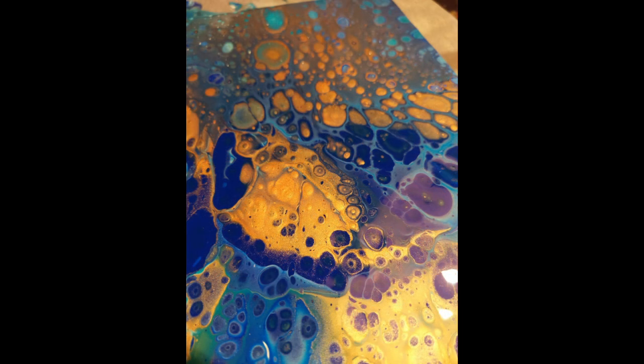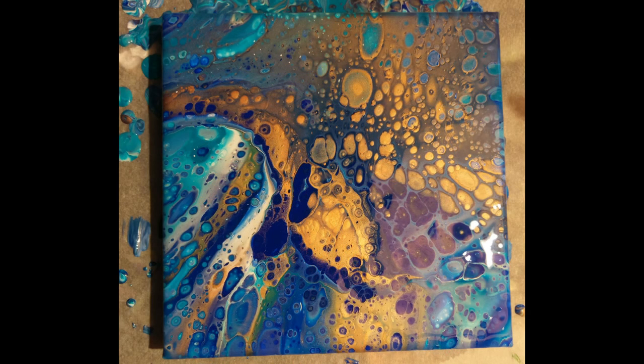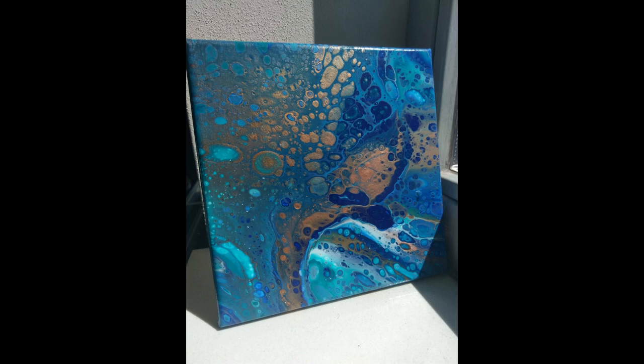I'm not getting paid for this by Crayola — it's no sponsorship. I do have a code with them, which is called 'Cura', and you get a free bottle of varnish when you buy any of their pouring bags. It's just a little gift for you — I don't get anything from it. So if you'd like, go on to their webshop; I put a link below.